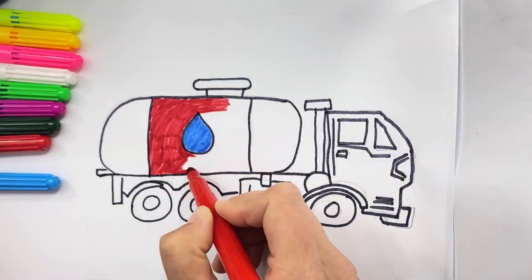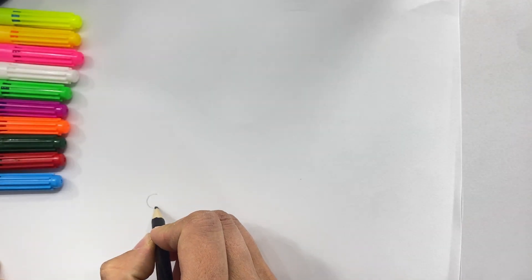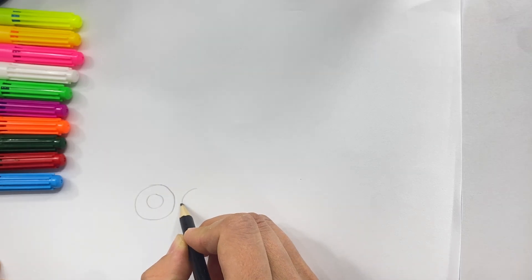Hi kids! Today I'm drawing a water tanker. First I'm drawing the wheels.